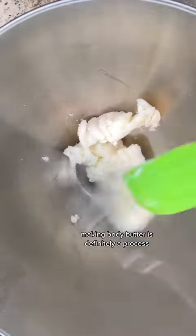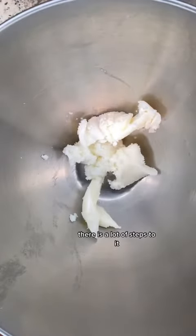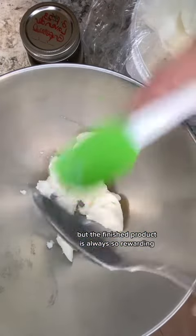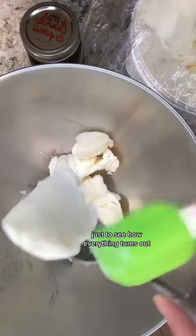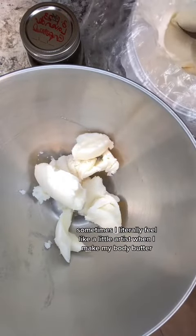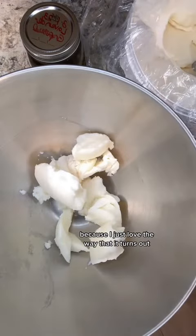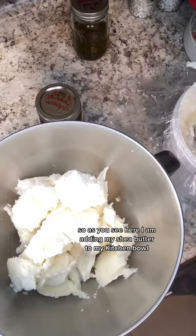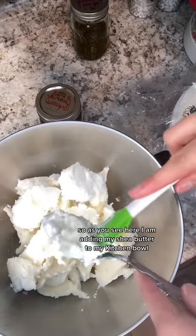Making body butter is definitely a process. There are a lot of steps to it, but the finished product is always so rewarding just to see how everything turns out. Sometimes I literally feel like a little artist when I make my body butter because I just love the way it turns out. As you see here, I am adding my Shea butter to my KitchenAid bowl.